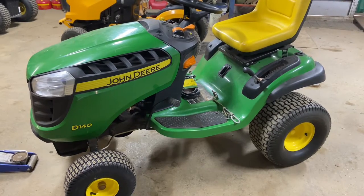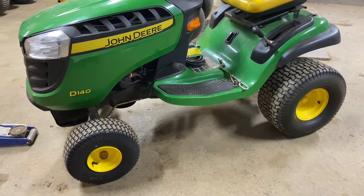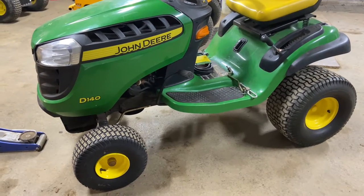Hey everybody, this is Brad from Johnson and Small Engines, better known as the one-handed mechanic. If I can do it, you can too. Working on a John Deere D100 series today, and I want to show you how to install what John Deere calls the wheel spindle assembly for the front wheel.